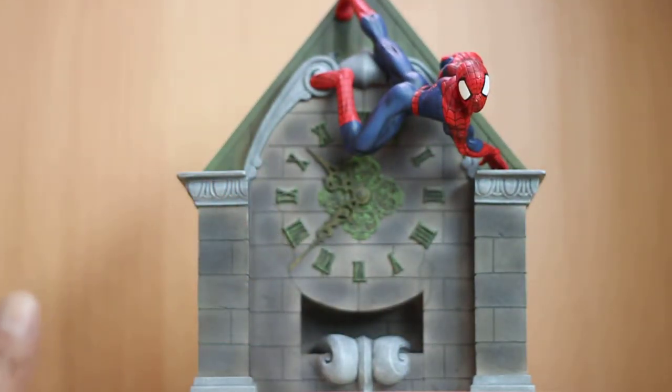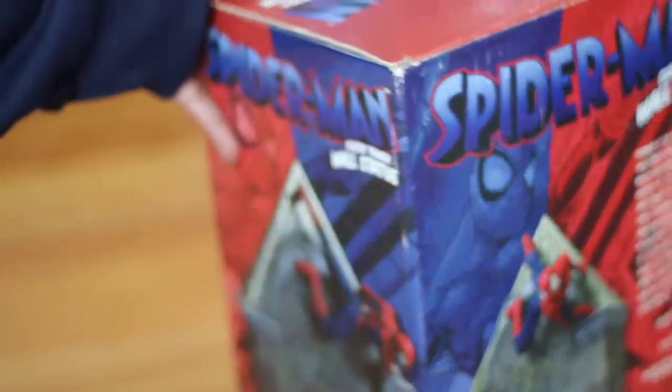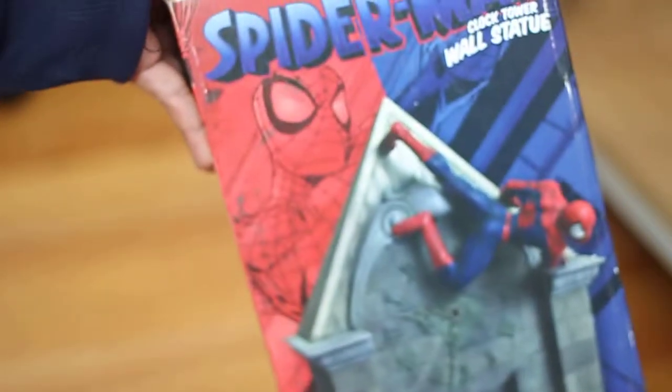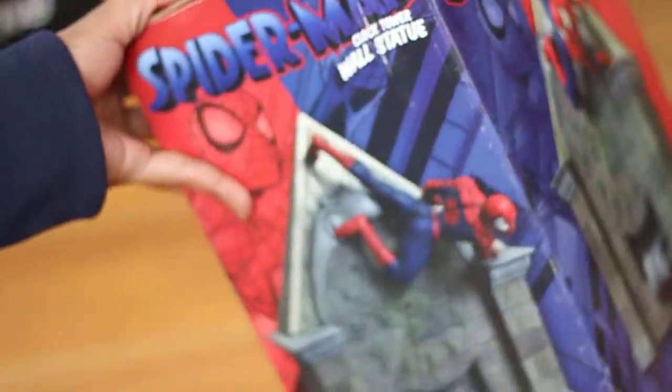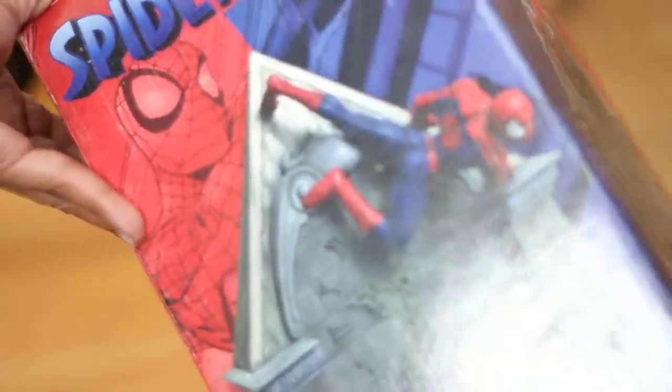Let me show you the box. Here is the box — this is the side of the box, just a picture of the statue. And here is the front of the box, which is pretty much the same thing.